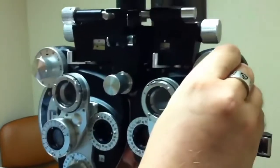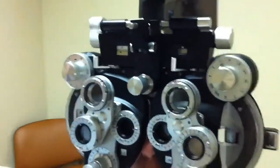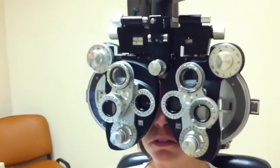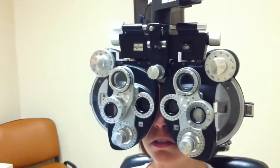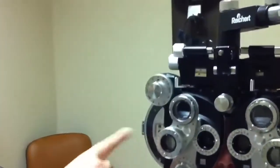So first I block off the left eye so we're looking through the right eye. What's the smallest line you can see? E-V-O-T-Z. Okay, so she can see 20-20, so we don't need to go too far with the prescription.